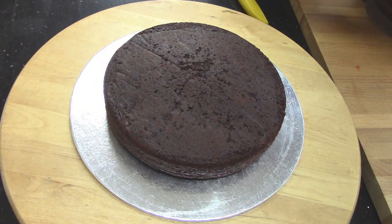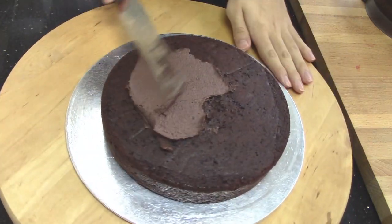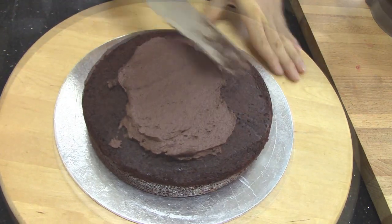Layer the first cake layer on your platter. Spread a layer of buttercream and place sliced strawberries on top.